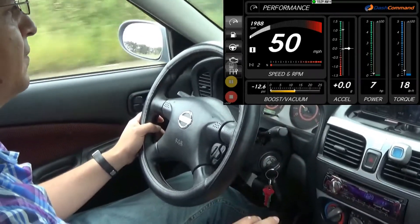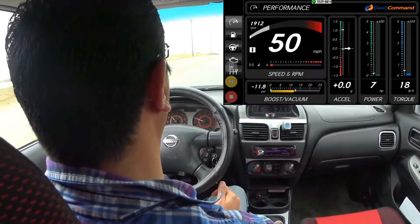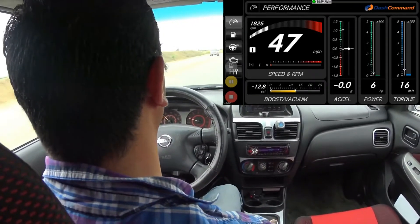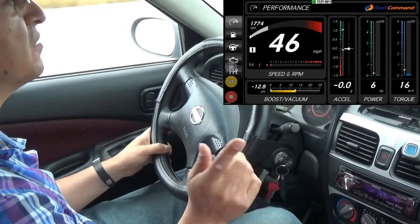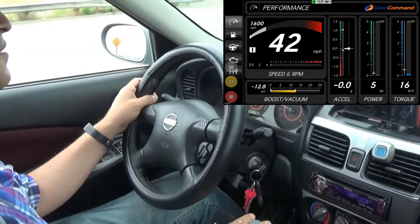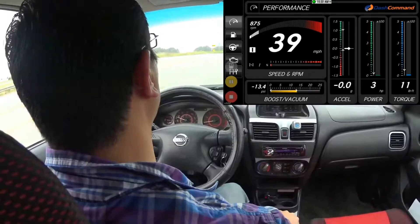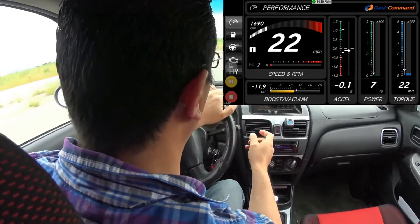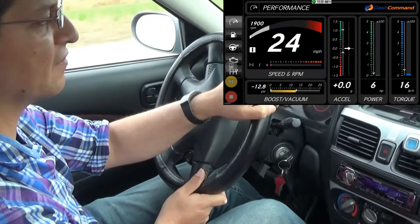This one has mileage, acceleration, power, and torque. Like I said, you have to put in your settings to get a more accurate reading, because it does ask you for information on your car. Newer cars will find the information faster, but mine's an older one so I still had to punch in the information. You can put in the details like gear ratios and stuff so you can more accurately read it.